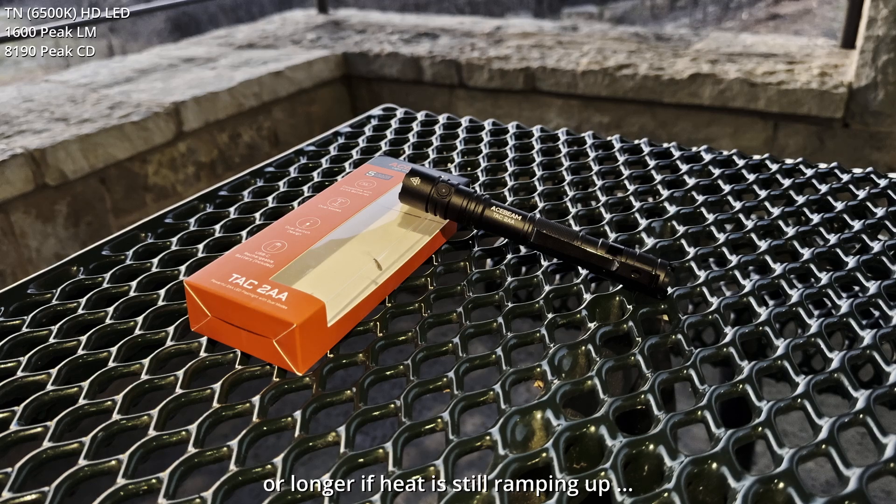I'll have the timer going. I'll leave the light on after that, and then I'll take the light out in the preserve and we'll see how it continues to burn down. The stated ANSI FL1 run time after that first step down is approximately two hours. We'll just see how it goes over the course of the night. I need to let the sun go down a bit more, and then we'll get started.